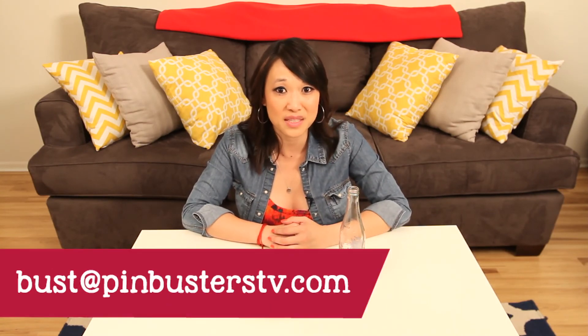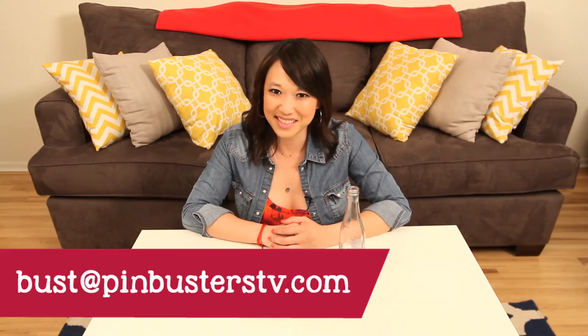That's all we have for Pin Busters today. If you guys have pins you'd like us to bust, email us at bust@PinBustersTV.com. We'll see you next time.